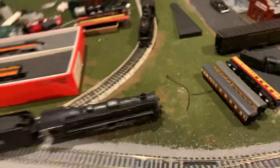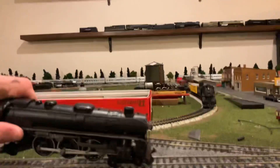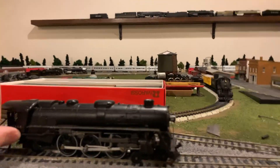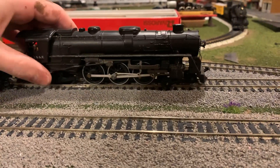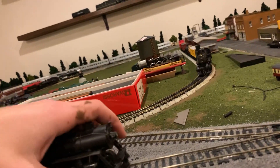There she is. That is an Athearn 4-6-2 Pacific steam locomotive — that's an Athearn. Some of the details have certainly come loose, but you know what? She's here, she's mostly together. The handrails just need a little bit of TLC.